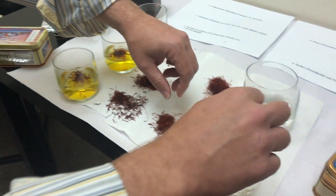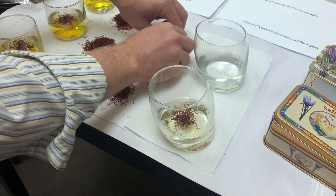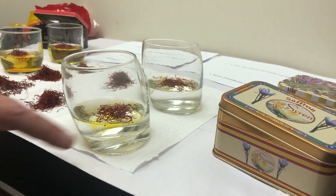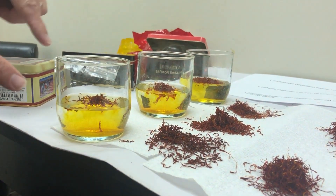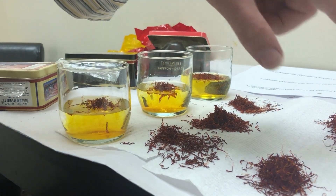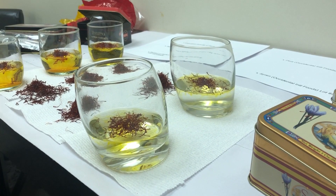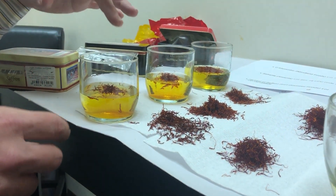Pure saffron, when placed in water, should release color very slowly — it should very gradually turn yellow. The Pina and Siren, both Occidental Foods lots, are on the right. We're seeing an immediate reaction of very strong yellow coloring in the other glasses right off the bat, which is already suspect. Pure saffron will turn the water very gradually a clear yellow color, reaching a dark yellow after about 15 to 20 minutes of immersion. This reaction has been very, very fast, indicating other problems.